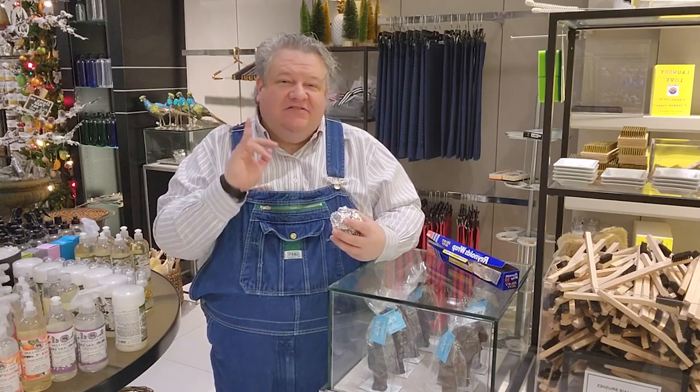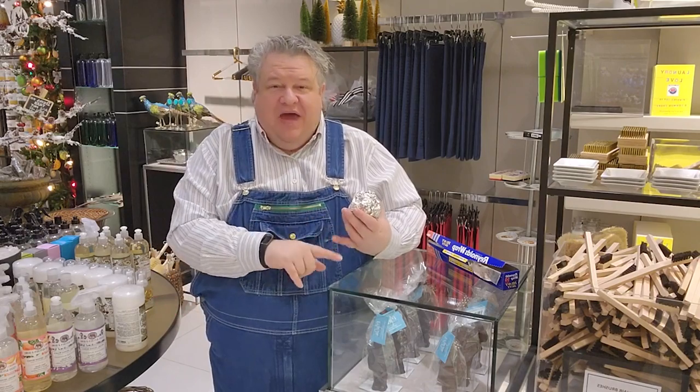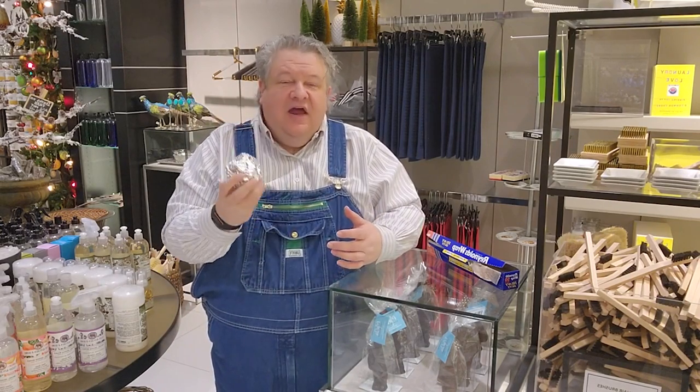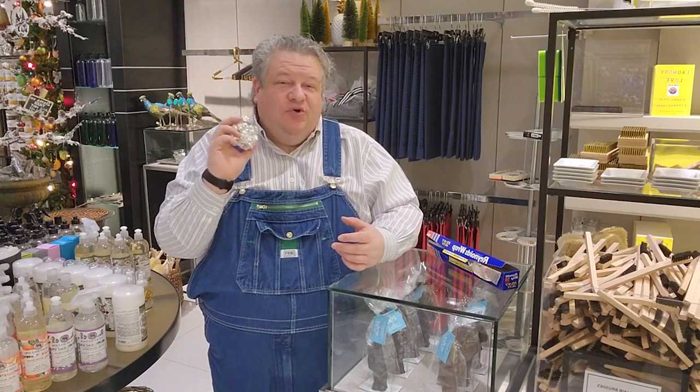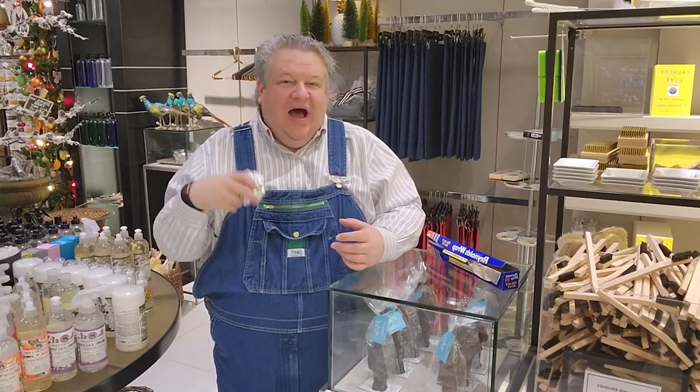It is the very best way to remove static. It's better than fabric softener, it's better than dryer sheets. You toss this in the dryer and for the next 30 to 60 trips to the dryer, this is going to absorb static better than anything you've ever used. I'm going to tell you why and how it works.